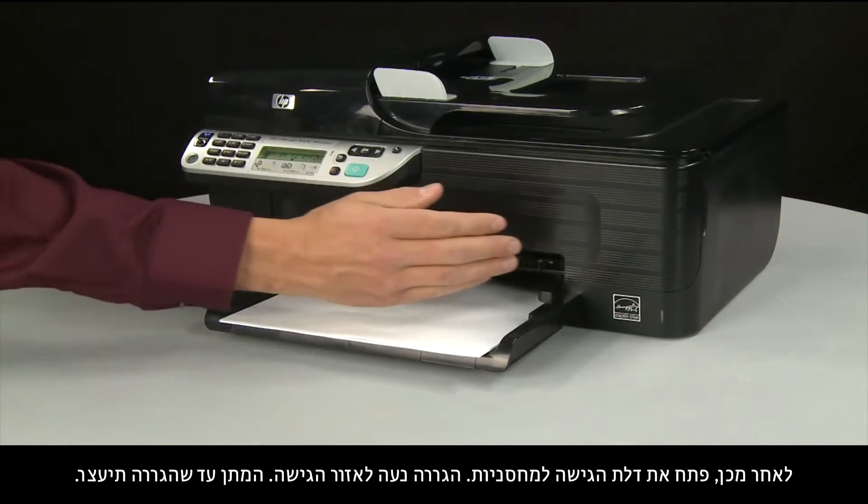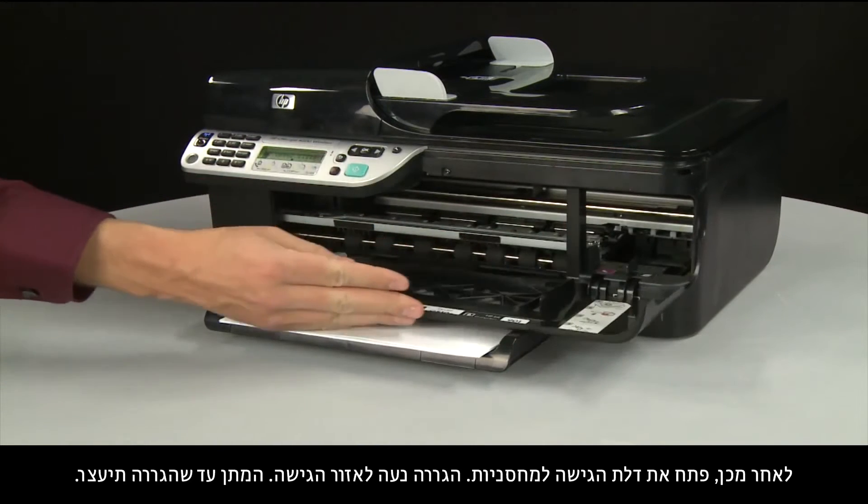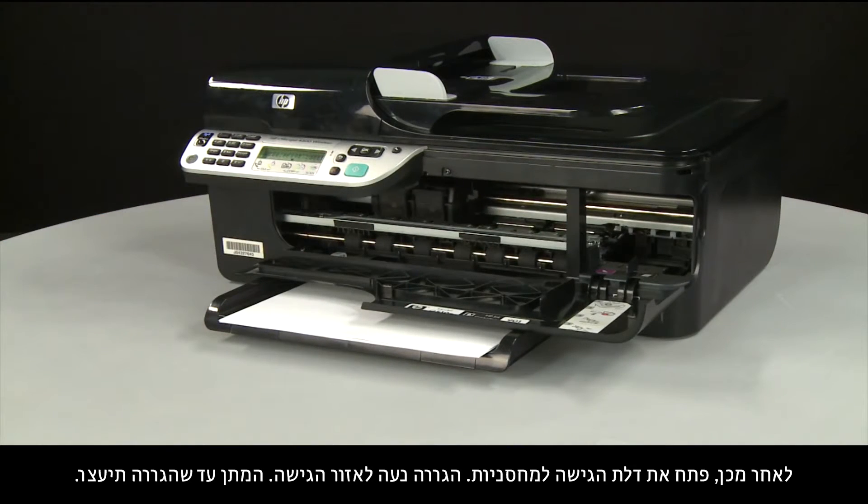Next, open the cartridge access door. The carriage moves into the access area. Allow the carriage to stop moving.